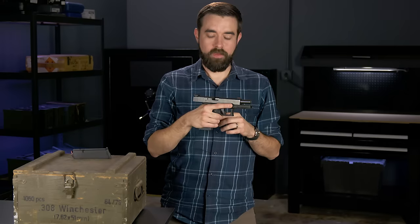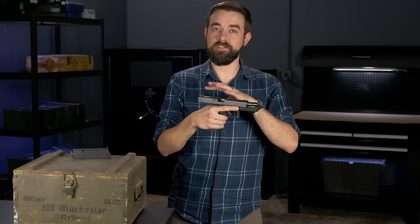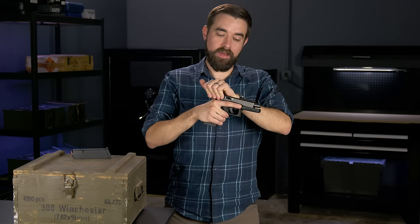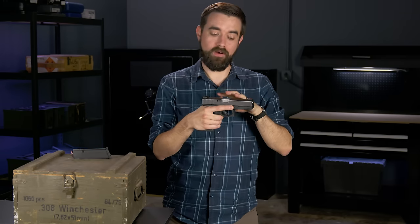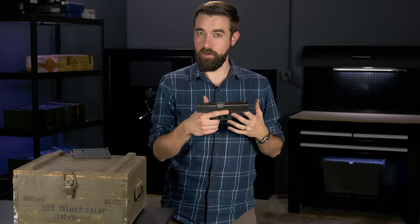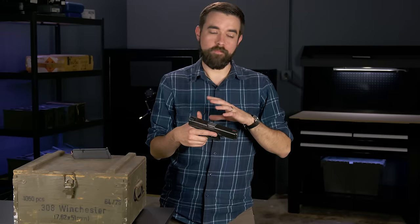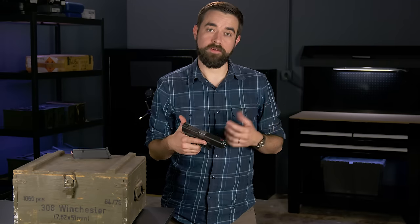If you need to unload the gun, you just follow the same procedure that we used for clearing it: take out the magazine, lock the slide open, then check the chamber and make sure that round was ejected. If you're putting the gun away at this point, you can close the slide. When the gun is empty, you do want to ease the slide forward — you don't want to slam the slide closed on an empty chamber, as it's not really good for the gun. Keep the muzzle pointed in a safe direction, lock the gun up somewhere, and keep it away from anyone who is not supposed to use it.